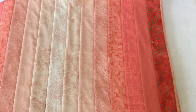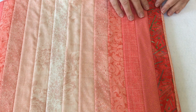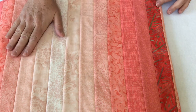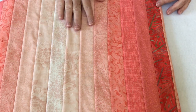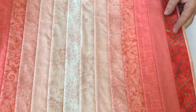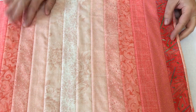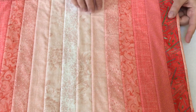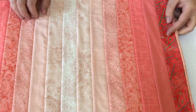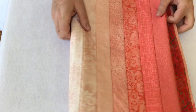Hi, Claudia here from Create with Claudia. Today I'm going to show you how to choose fabrics for an ombre quilt, table runner, or any other fabric project you might be interested in. This is a table runner I made — you can see I used the coral color wave. I'm really in love with that right now. It's 2019 and the Living Coral is the Pantone color of the year, so I decided to go with that today.